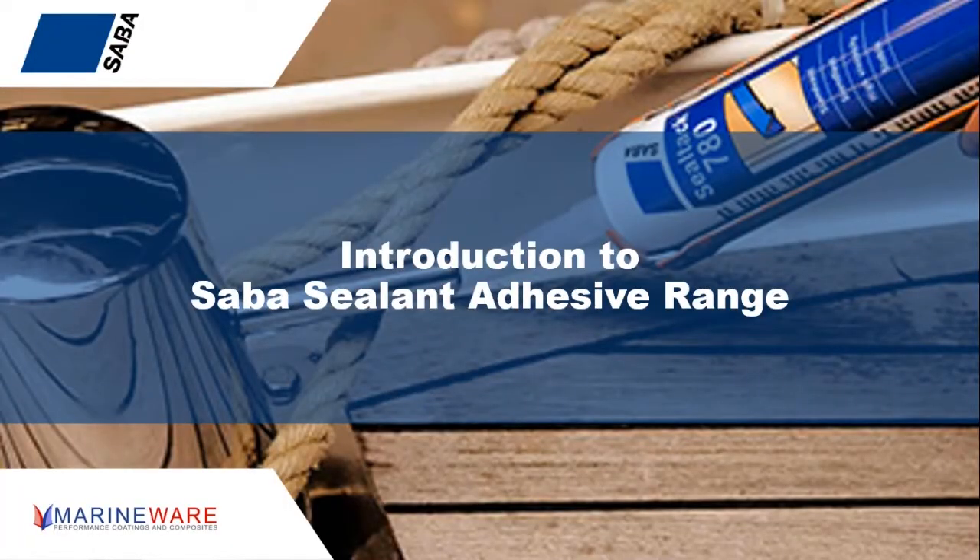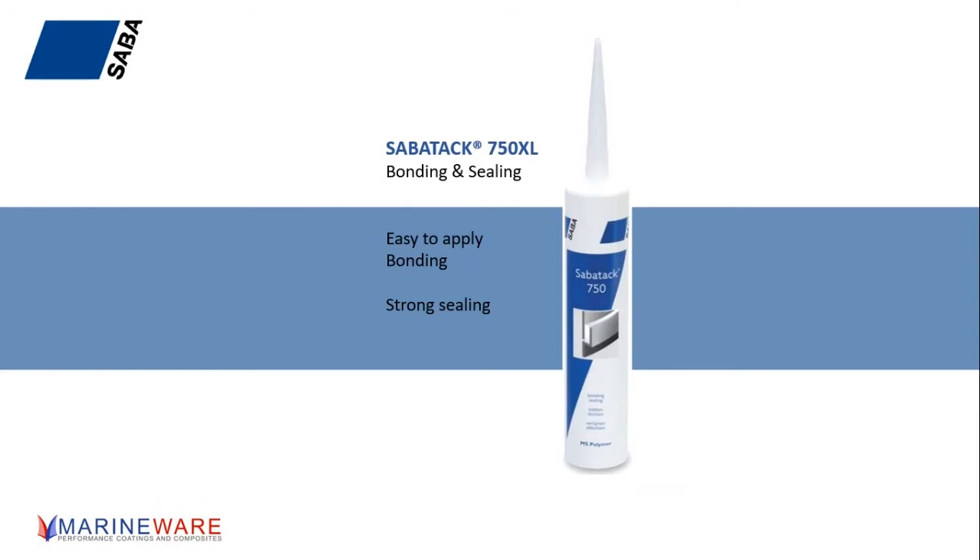Should we go into a little bit more about the sealant adhesive range and the products that we normally see? We've got a lot of products in the range. We're going to get into some of them over this webinar, but the main ones we see in the chandleries and the shops — I think our best selling product is the 750 XL.